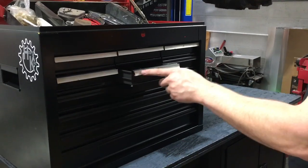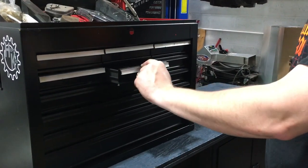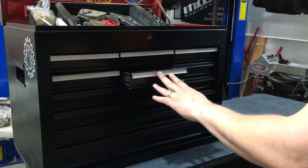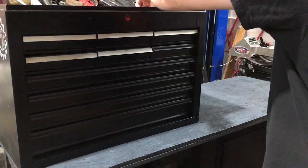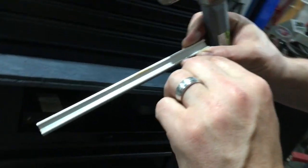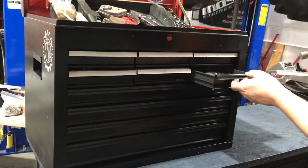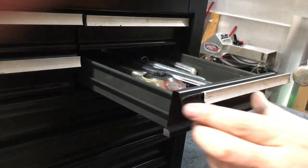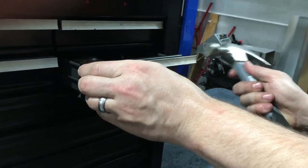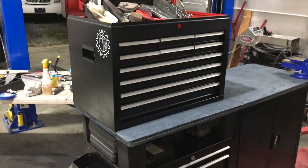A lot of people don't realize these little pieces of chrome or aluminum actually slide on and off on the drawers. It makes it a whole lot easier if you want to paint a toolbox — you take all those drawer pieces off and it saves you a ton of time on taping. On the back there's an end with a crimp on it that keeps it tight. You slide them up as far as you can to that crimp and then pack them right back on.